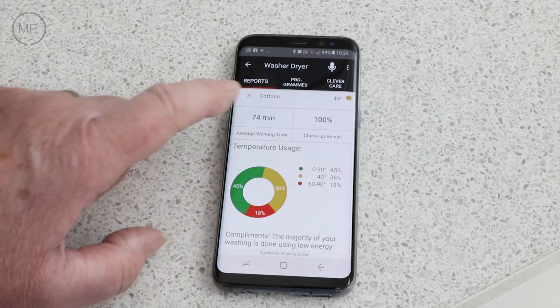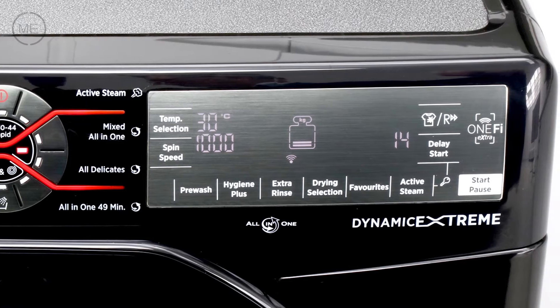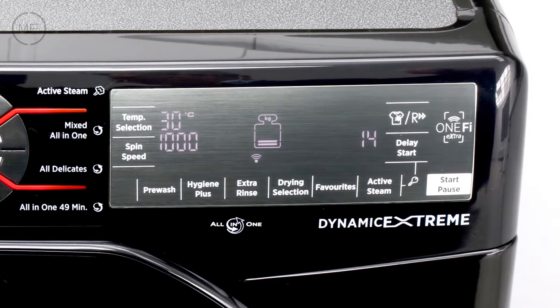Next comes the display with program customisation buttons so you can adjust the temperature and spin speed within each program, also with delay start and button lock and much more.